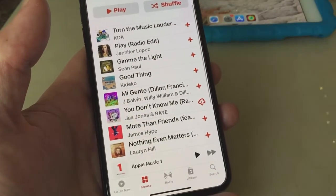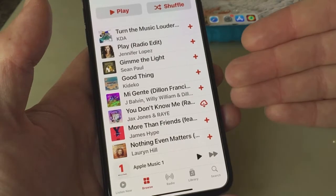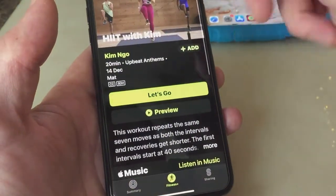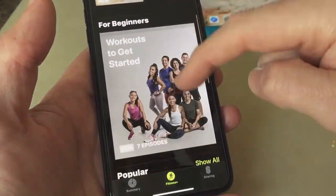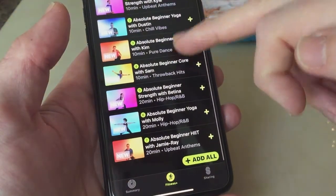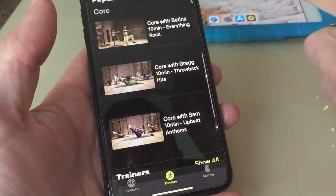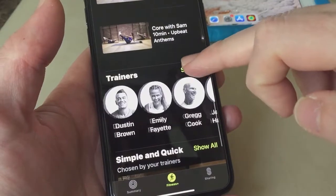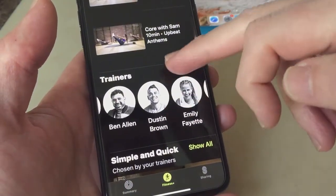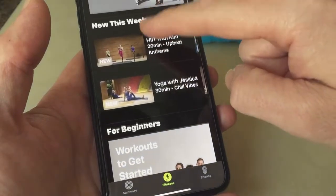You can actually add all those songs to your library, so when you go out for a jog or you're at the gym and don't want to use Fitness Plus, you can just use that music to work out to — which I think is really good. You've also got workouts for beginners, so they're really looking out for all different types of people. You can meet all your trainers here and choose by trainer.